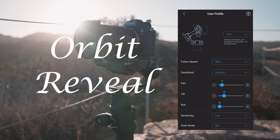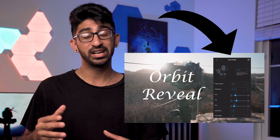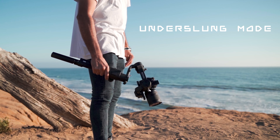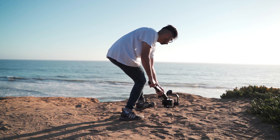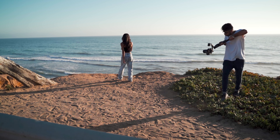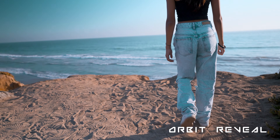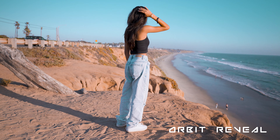The first shot is going to be something I call the Orbit Reveal. You want your gimbal in some sort of FPV mode. I use the DJI Ronin S and I will leave my settings in the title screen of each move for you to reference throughout the video. For the Orbit Reveal, you're going to want your gimbal in underslung mode. Start really low to the ground and orbit or circle your subject while slowly raising your gimbal up until you reach your final composition. This shot is super awesome, super dynamic, and it works a lot better with a moving subject.